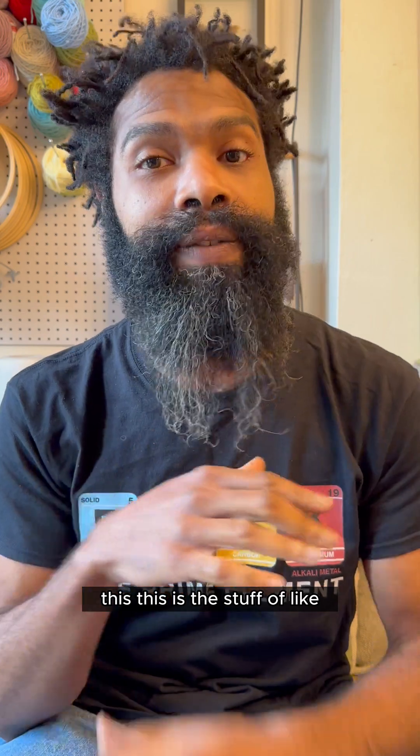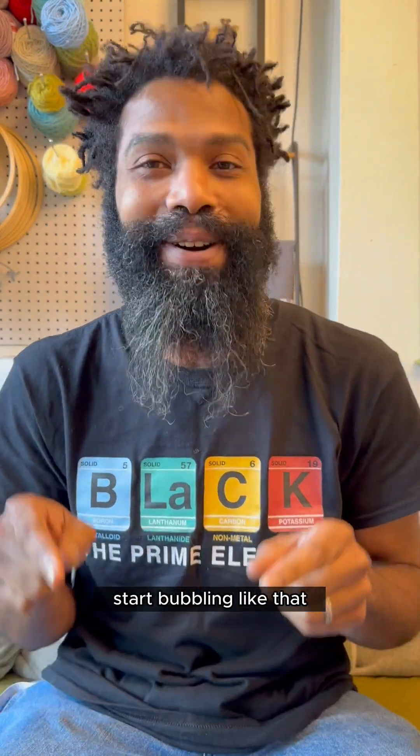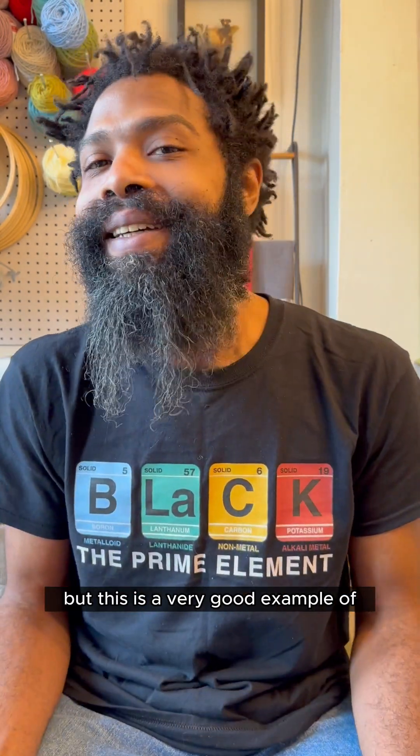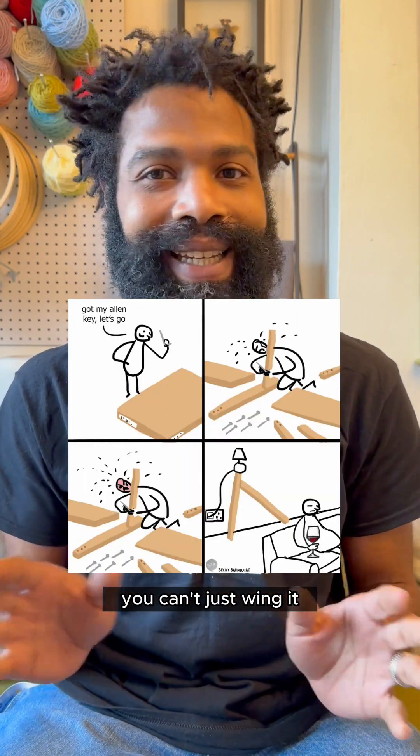This is the stuff of my nightmares — I never want to see something I'm working with start bubbling like that, especially not explode. But this is a very good example of why instructions are important. Industrial chemicals are not IKEA furniture; you can't just wing it, you've got to do it right.